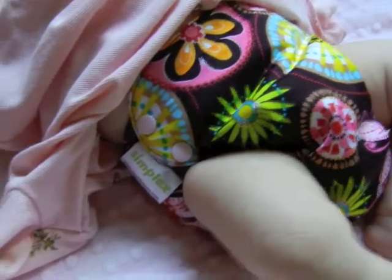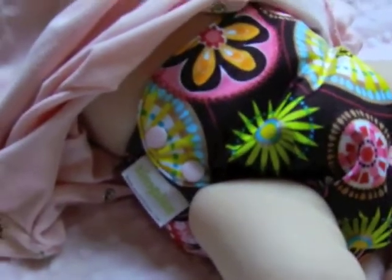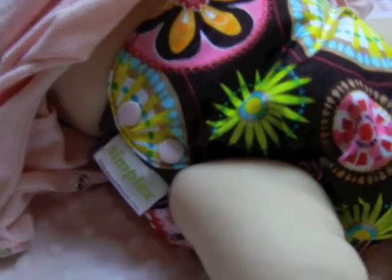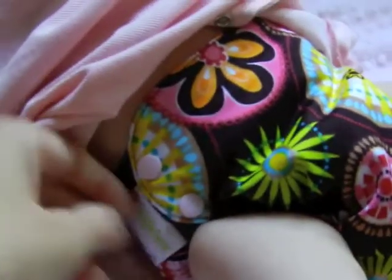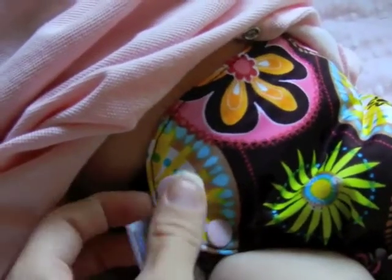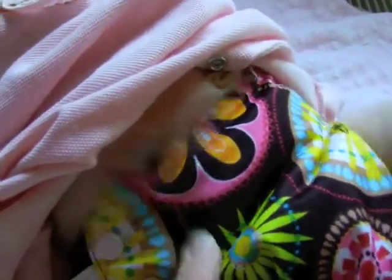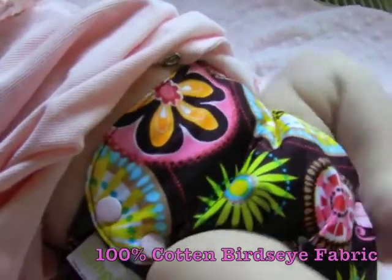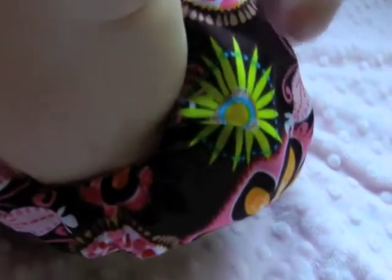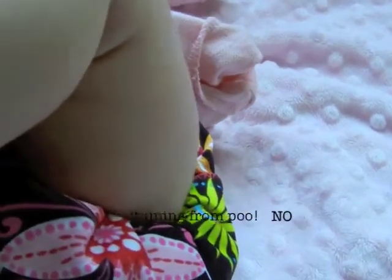This is a size medium, and she's actually probably right at 11 pounds, but we went ahead and did the medium. It is set on the tightest setting and it actually snaps on the side, and inside it has a cotton liner, which is kind of nice. If you look, it fits her really well — she just had a blowout and we're going to check, but there are absolutely no leaks.